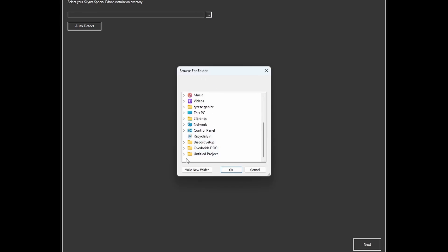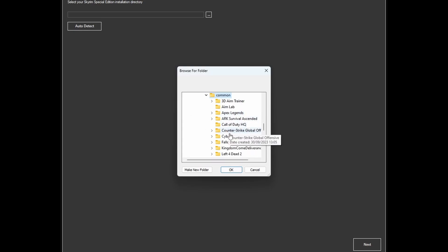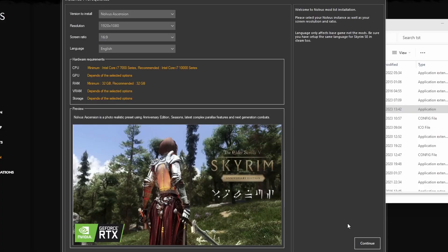The dashboard is now open. You'll look for the game — go to D drive, Programs, Common, and there it is. You can also click Auto Detect, but for the sake of the video we'll browse manually. Then next, enter your API key.